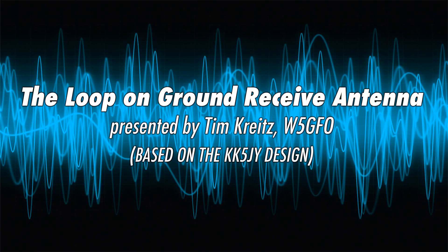Thanks to Brian for asking me to do this presentation. I'm Tim Kreitz, W5GFO, and this presentation is called 'The Loop on Ground Receive Antenna: Theory and Application.' I'm going to cover how I discovered it, why I'm using it, and the basics of how it works. I won't get into too much minutiae on the theory, but we'll get a good working idea of what to expect if you decide to build one.